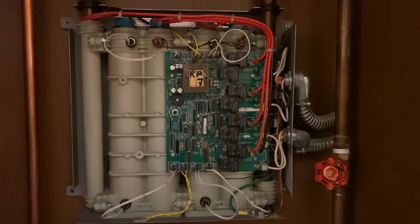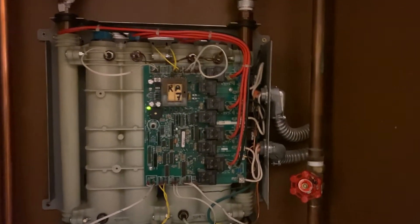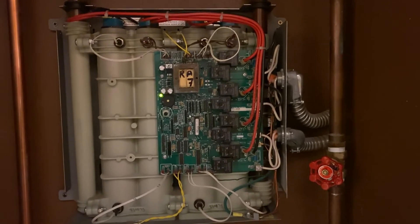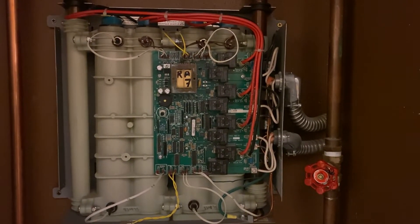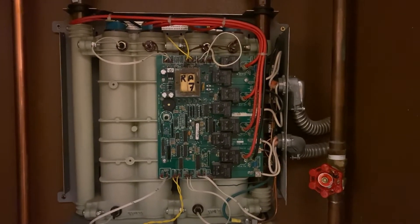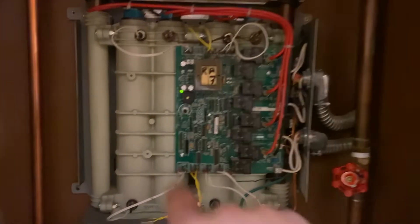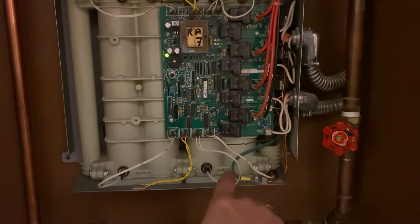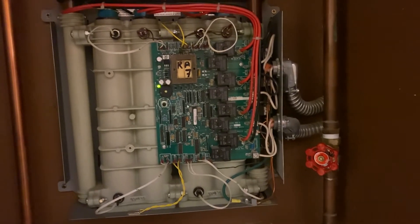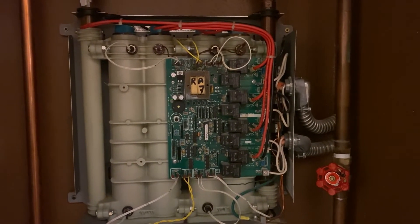You have a troubleshooting guide that you can download on the internet, or you may already have it. This model is the RA28, rated at 2800 watts. It failed at the beginning of the weekend and it was still blinking green, so it was a lot more difficult to troubleshoot. It was complicated to get it started again.